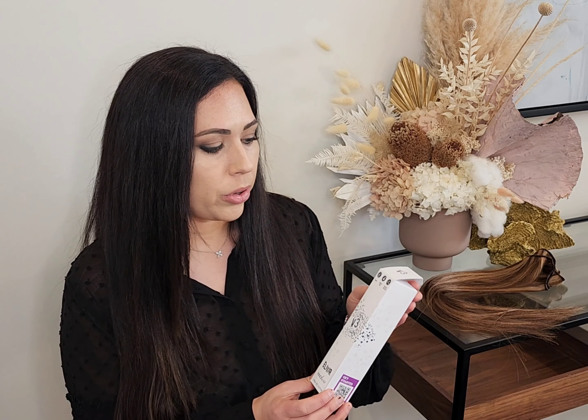Hi, I'm Hayley from Hayley Hair Melbourne, and in this video I'm going to be reviewing the Innoluxe Elixir V3. The Elixir V3 is a super concentrated leave-in treatment and prep cream.